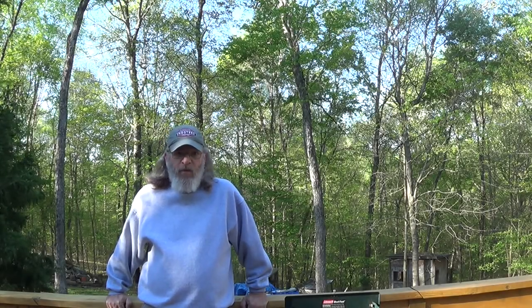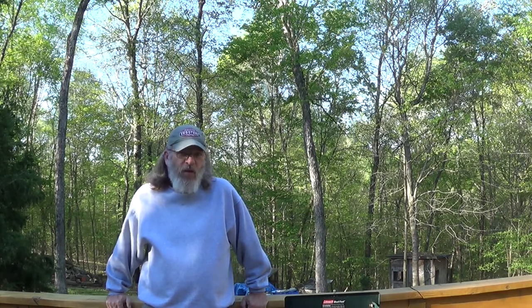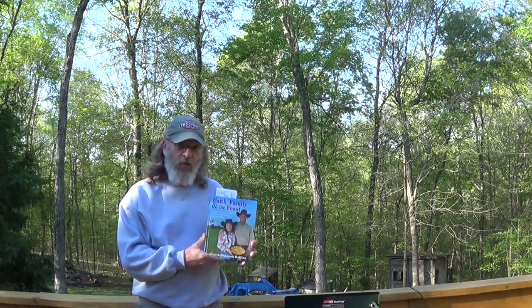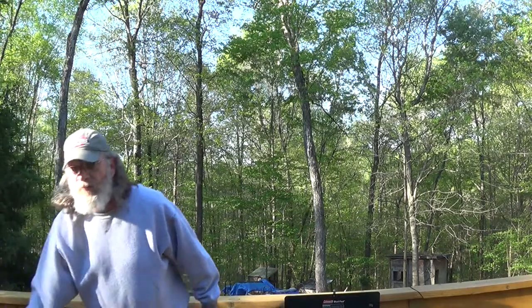Good morning. I'm doing a two-fold, maybe even a three-fold video this morning. This is intended to be a Cast Iron Wednesday video — it's still in April, so it's going to be part of the breakfast challenge. I'm going to make waffles in my little cast iron waffle irons, and in addition I'm going to make an extra batch of waffles for a meal out of Cowboy Kent Rollins' new book that I just got for my birthday.